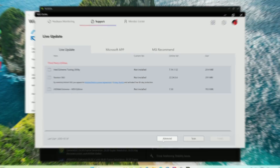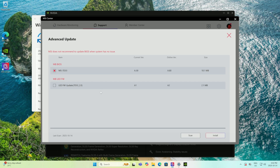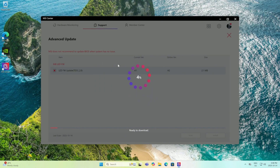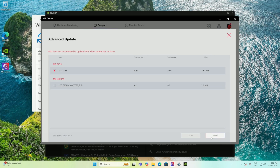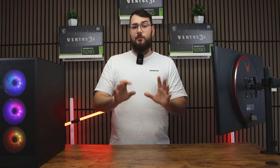Once all your drivers are updated, click the Advanced tab. You'll see the latest BIOS version available for your motherboard. Sometimes you'll also see an LED firmware update — I recommend installing that after the BIOS update, as it helps you control all your lighting. Once you've selected the BIOS update, click Install. It'll make you restart your PC and the whole process will be done automatically.